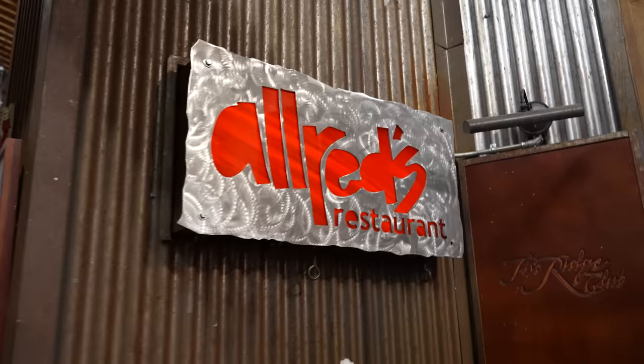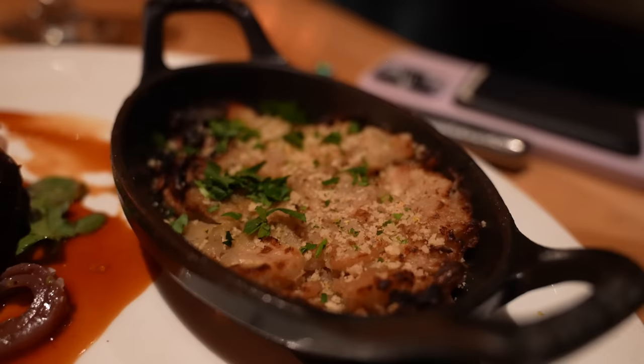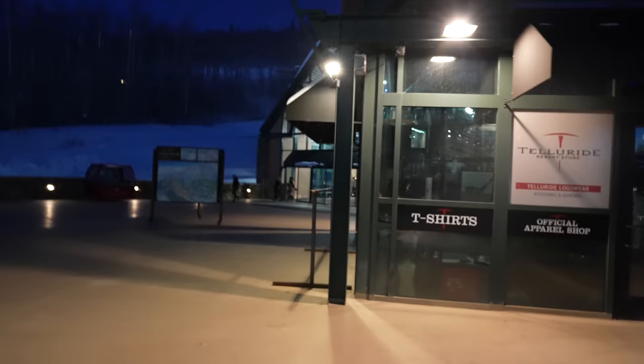We are now at the top of the mountain going to dinner — we took the gondola all the way up. We're here. This is so cool.